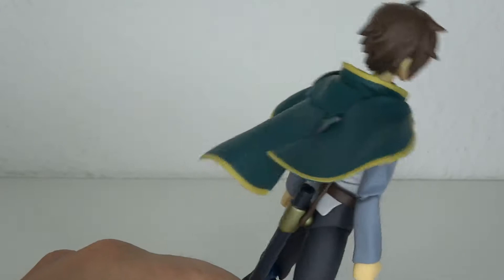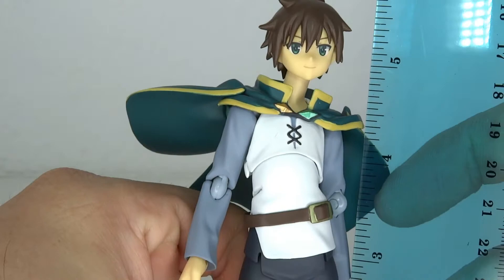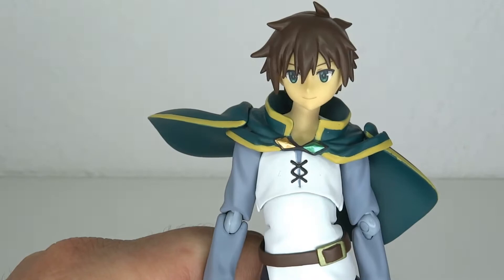First impression taking him out of the box — it's kind of weird, but we'll get to that. Let's have a look at the size real quick. He stands at about 14 and a half centimeters to the top of his head, which means he goes up to 5.8 inches tall.